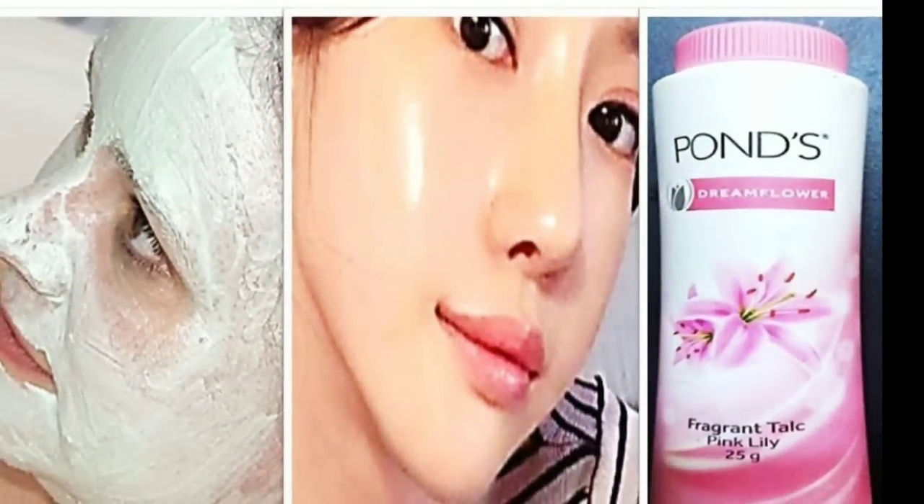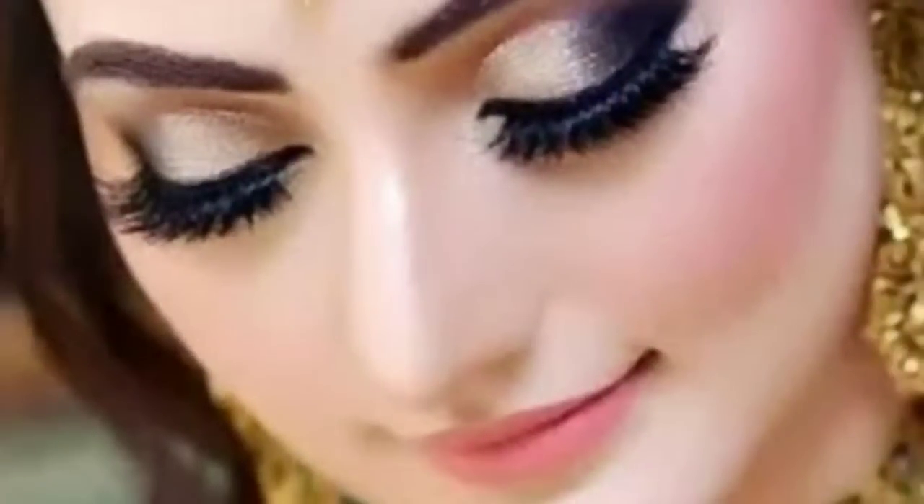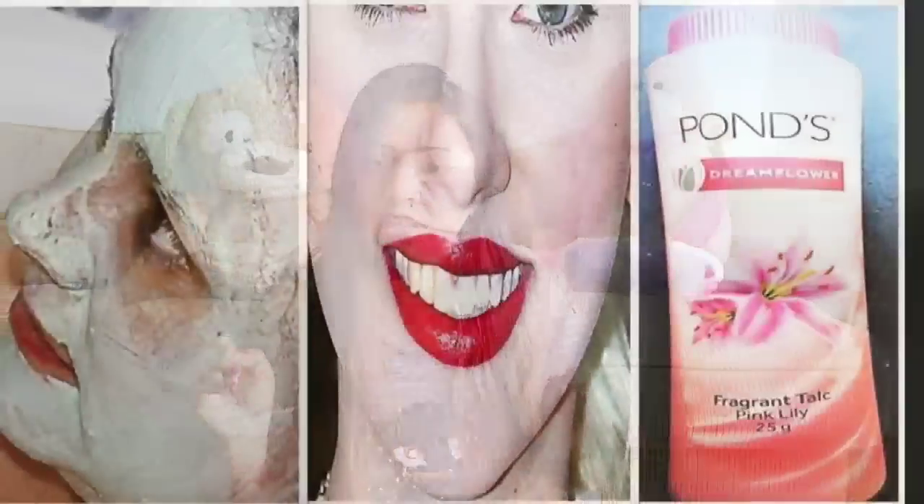Your face will look very glowing with this Skin Whitening Face Pack which we will make with Pond's Powder, which will give you a very instant look. If you want to go to a wedding, party, or special occasion but you don't have time to go to a parlor and do a facial, today I am going to give you an instant skin whitening face pack which will give you an instant glowing and fair look.